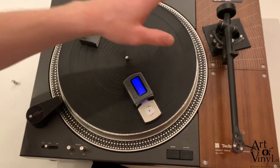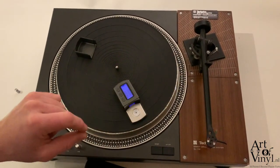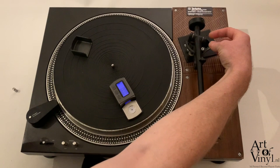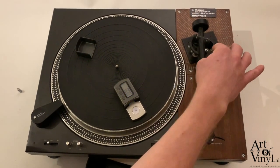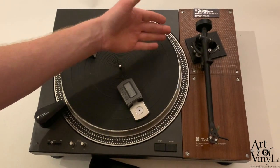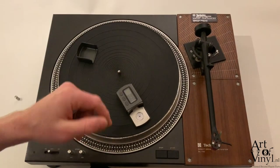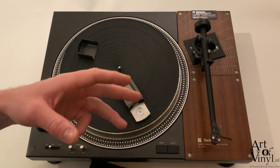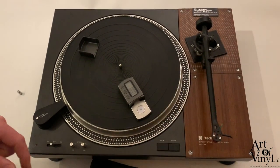There are also different record players — for example dual record players which have a knob on the side that reads the number of grams. However, using a dedicated tracking force scale is more accurate because you always know the exact weight and don't have to rely solely on what the knob reads.